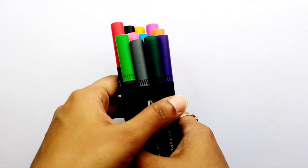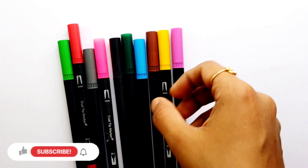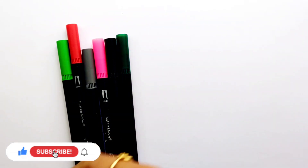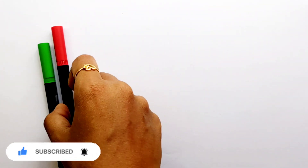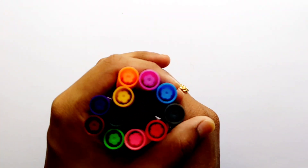Let's learn some colors: violet color, orange color, purple color, yellow color, brown color, light blue color, dark green color, black color, pink color, gray color, red color, light green color.